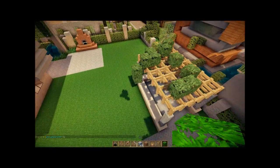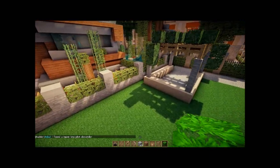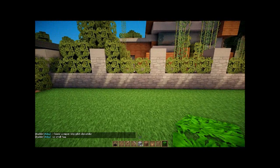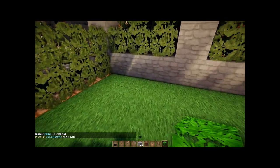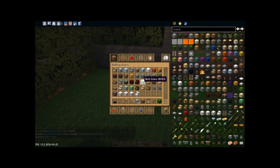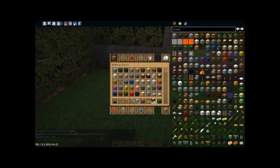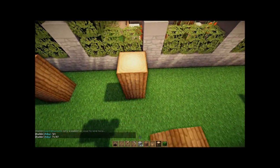A lot of the back of this is kind of bare. You don't really want to be looking at a stone wall, so I'm going to do a series of kind of tall hedge plants — one of these every couple of blocks.